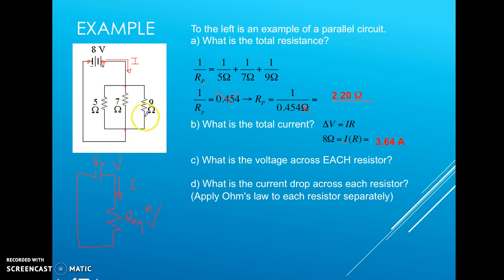This is true along the return branch until we hit one of the resistors. So doing the two-finger test — one finger on the high-potential side (8 volts) and one on the other side (0 volts) — we find that across the 5-ohm, 7-ohm, and 9-ohm resistors, each has a voltage drop of 8 volts.